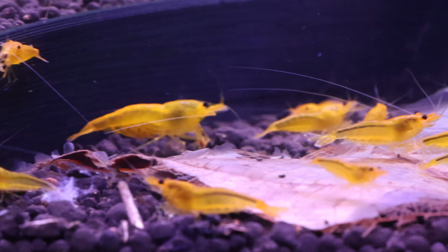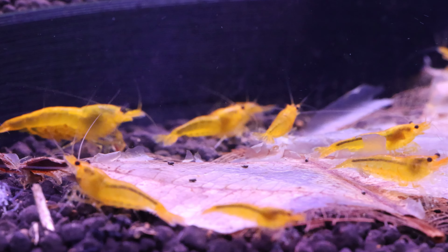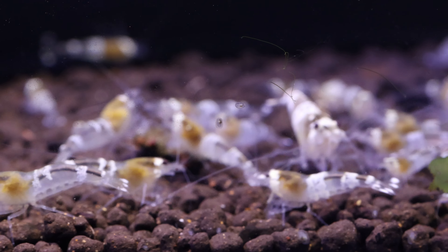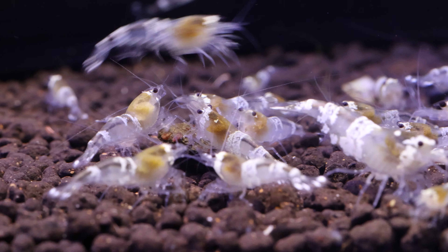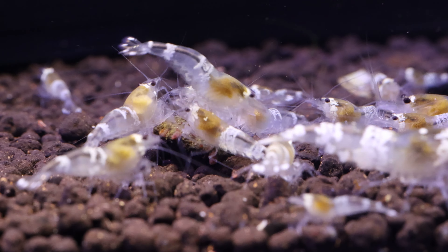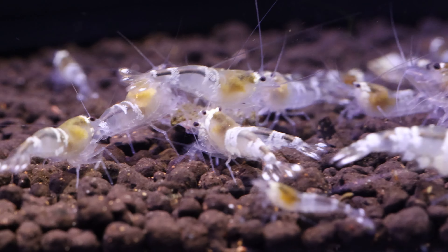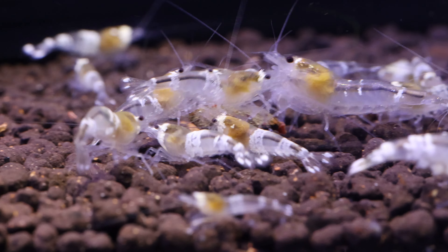Hey there, Ray here, your go-to guide for all things aquatic on RW Aquarium Pages. Whether you're a loyal subscriber swimming back for more, or a brand new friend diving into the underwater world, a warm welcome to you. Get ready to join me in an exciting journey through the lush aquascapes of planted aquariums, the bustling life of shrimp tanks, and every watery wonder in between. We're about to deep dive into the aquatic adventure together.